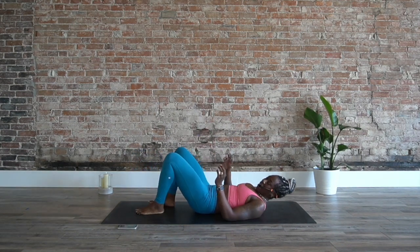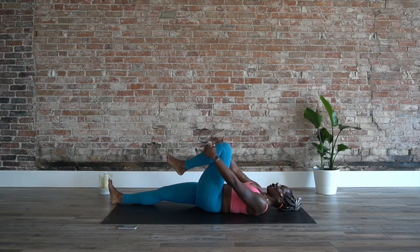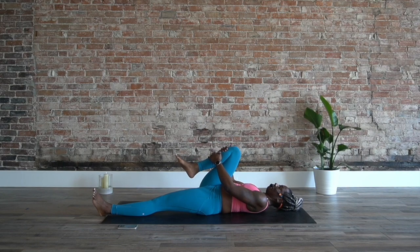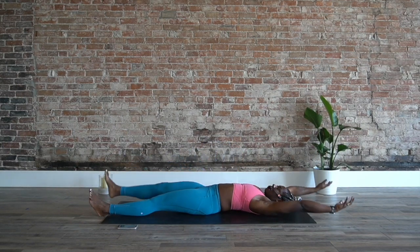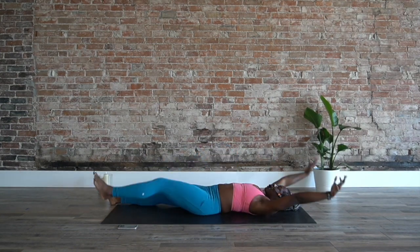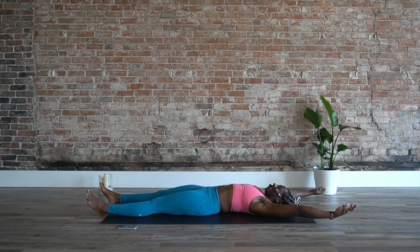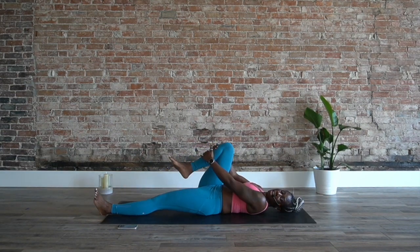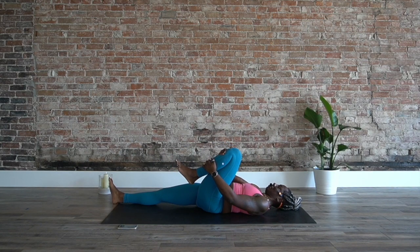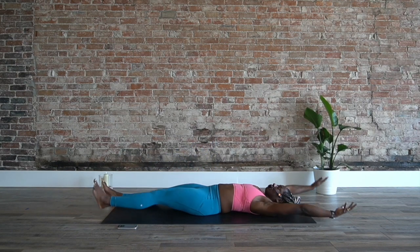All right — knees to chest. We're back here. Extend the leg, arms up. We're going to go one knee in, extend, other knee in, extend. Take your time on this one. It's so easy to want things to speed up, for things to happen a little bit faster — but we really need to settle into it. Back and forth. Three, two, and one. Awesome.